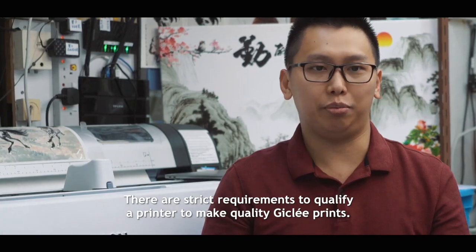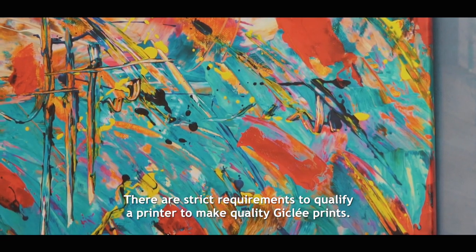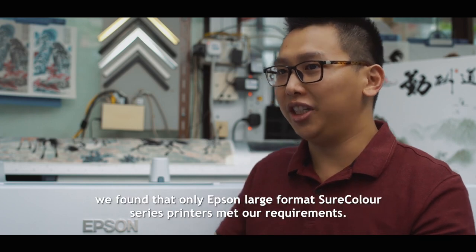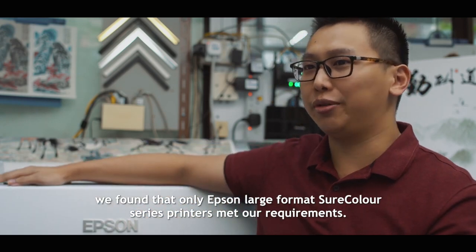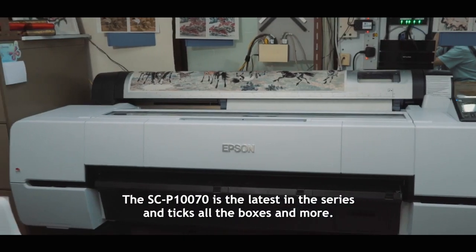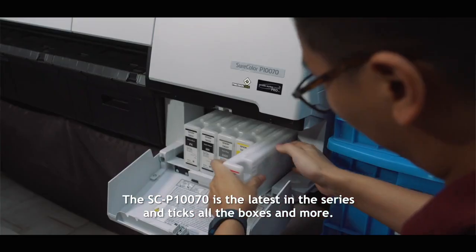There are strict requirements to qualify a printer to make quality Giclée prints. After sourcing around for options in the market, we found that only Epson large format SureColor series printers meet our requirement. The SC1070 is the latest in the series and ticks all the boxes and more.